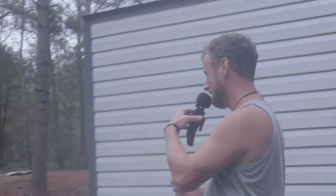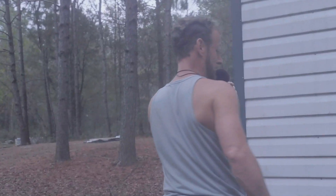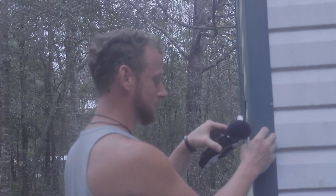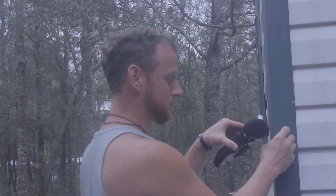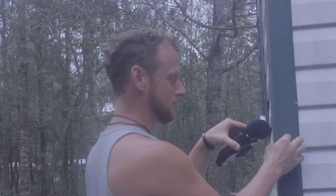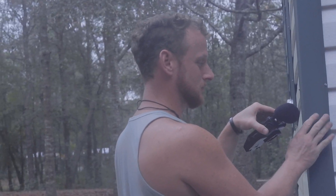That was ASMR with the water. Here is our shed — let's tap the shed. Alright, we're gonna go find some other stuff, guys.